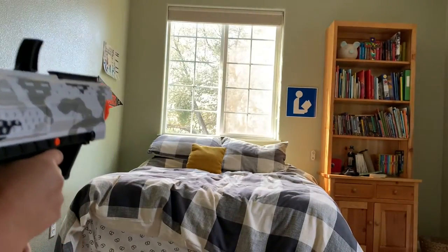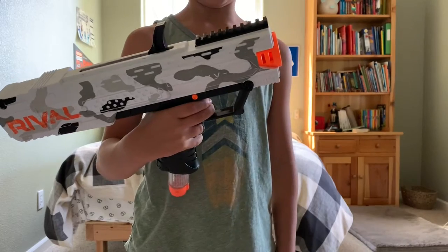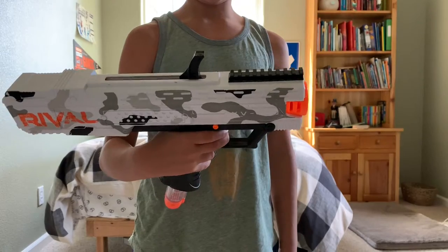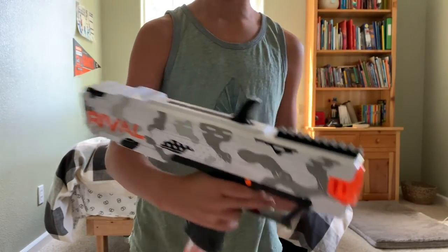Ready? So this is a Rival Nerf gun, XV700, and I wanted to show you a hack — it's like a shotgun hack.